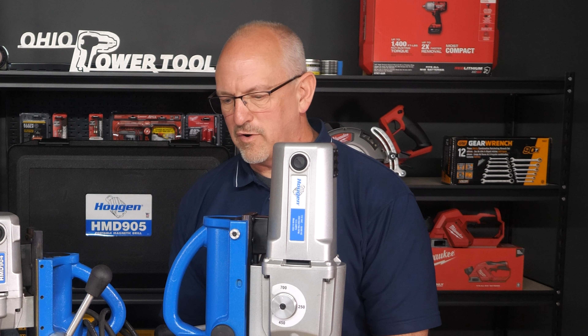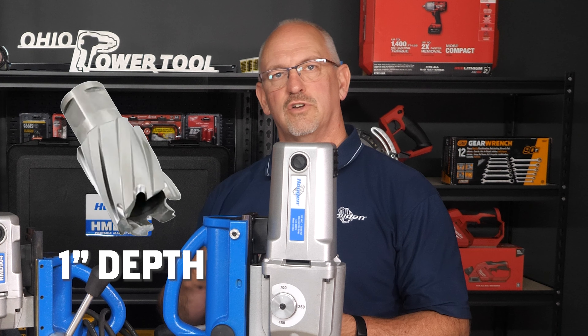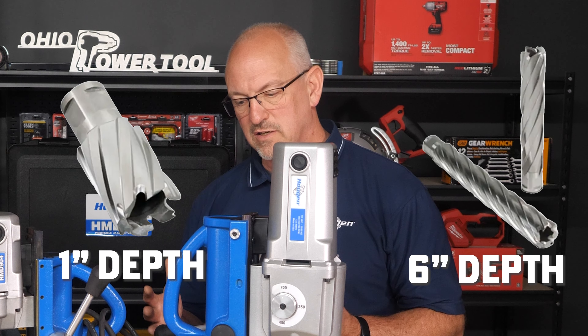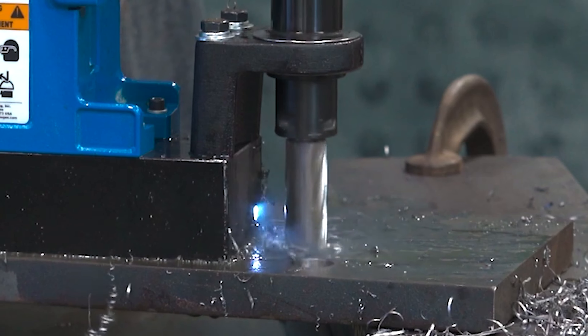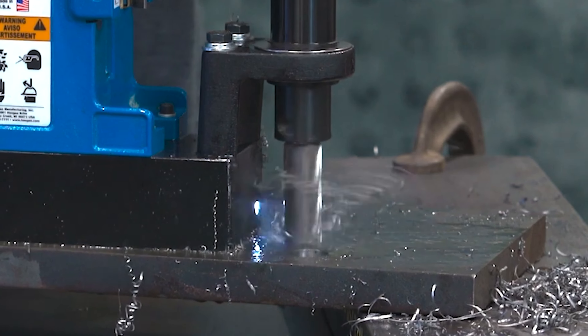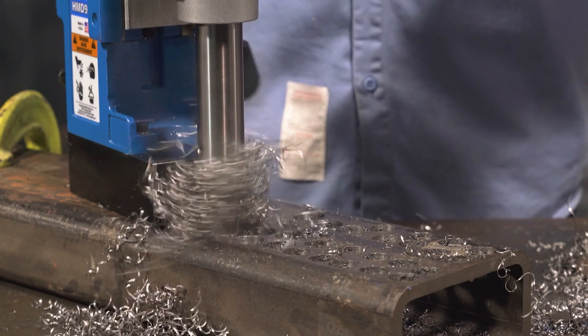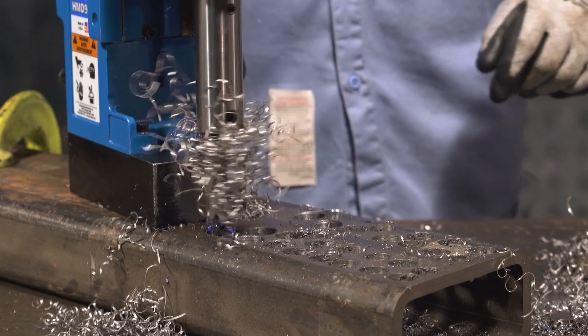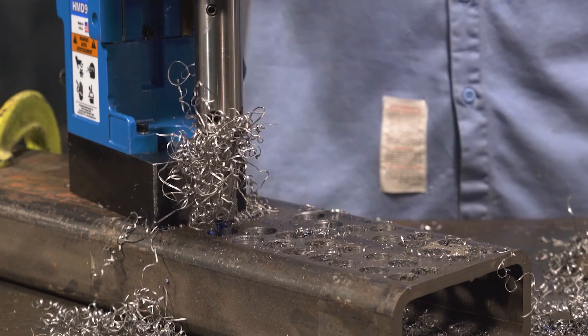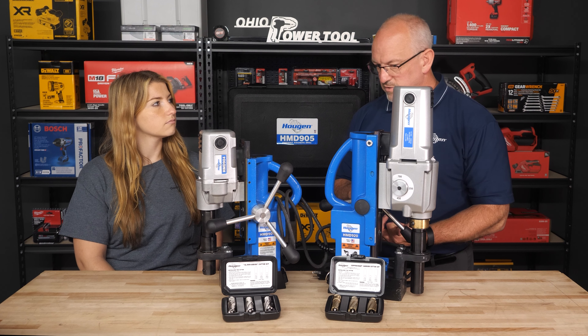We've got everything from our one inch depth of cut that goes all the way up to six inch depth of cut. Our high speed steel cutters are a little different than anything that's out there on the market. One of the things that we do is we put a margin on our flutes so that when you're cutting through the steel, once you break through, it'll clean up the hole so that you don't have to come back with a grinder and take off any kind of burrs that are associated with it.